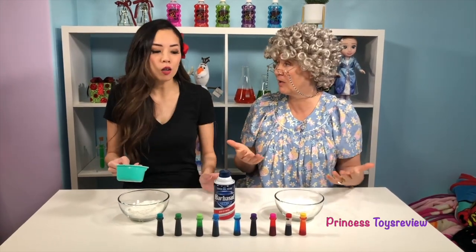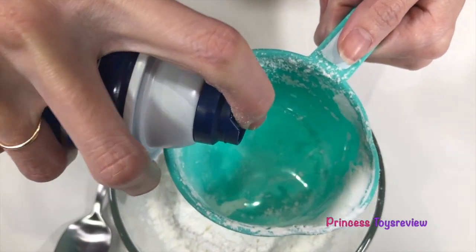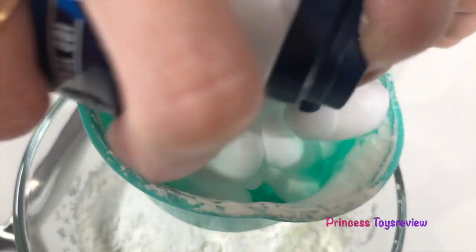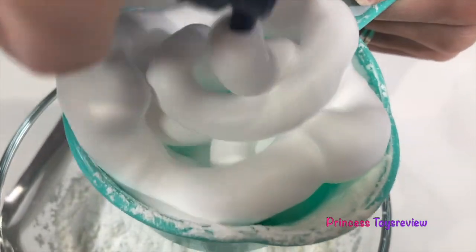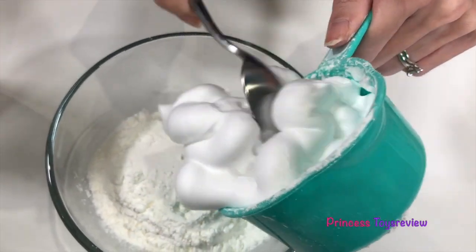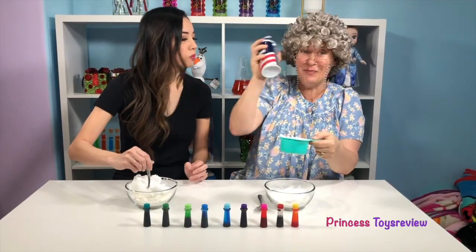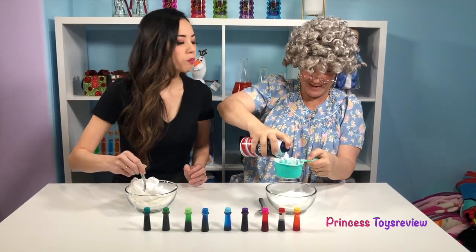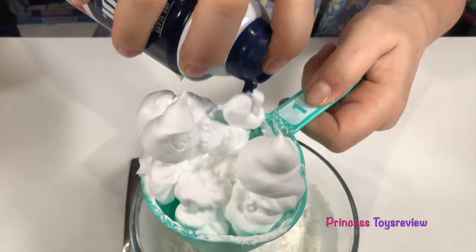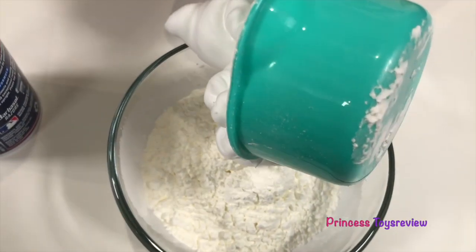And now we can measure out one cup of this shaving cream! Whoa! Let's put it in! It looks like snow already! And I think that's about a cup! I'm going to use my spoon to put it in! And now it's my turn! Here you go! Whee! Granny, you're really good at it! I know! And now I put it in too!